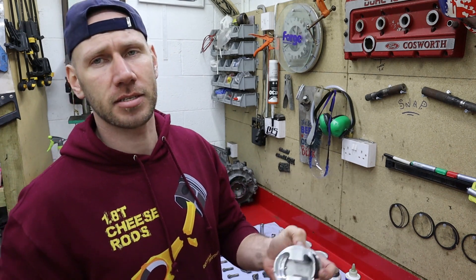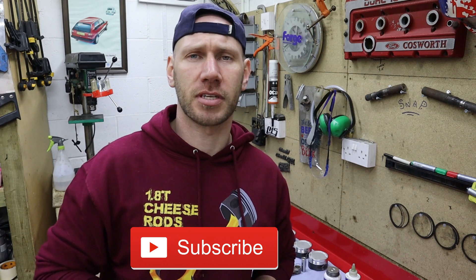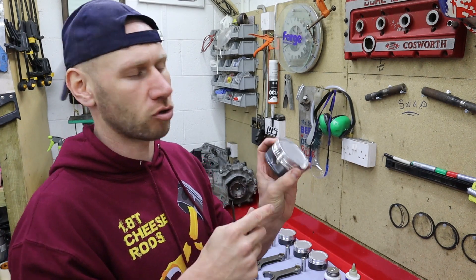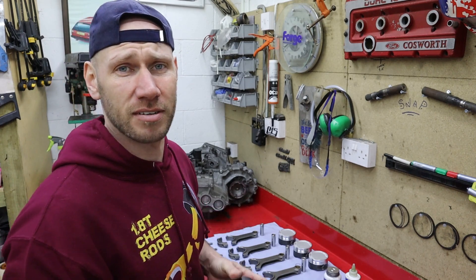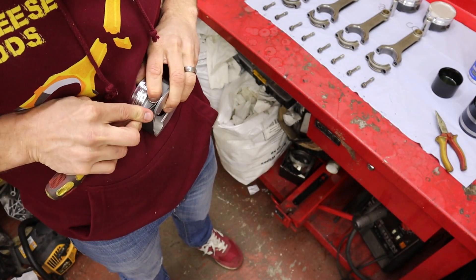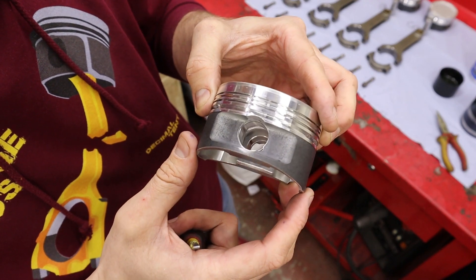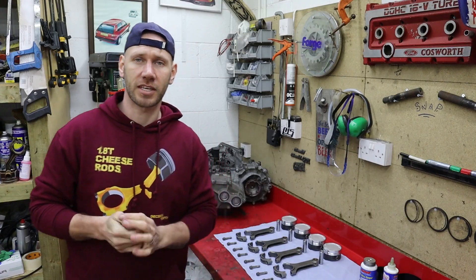First things first, you've got to get the pin locks in the pistons — and hit subscribe because you're obviously going to be missing out if you don't. I'll do that on all four because it's a right finicky mess, then just get the pin locks around so the opening is 180 degrees from the little cutout. Then we'll get the pins in. The locks are in, so let's get the pins lubed up and get them on the pistons.